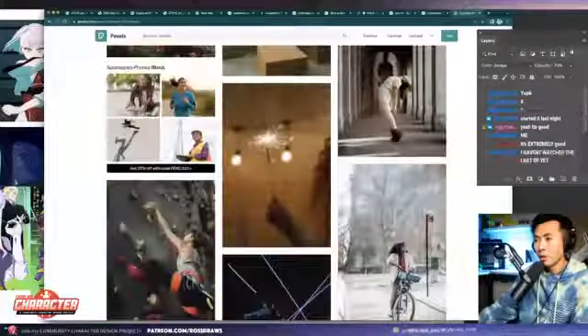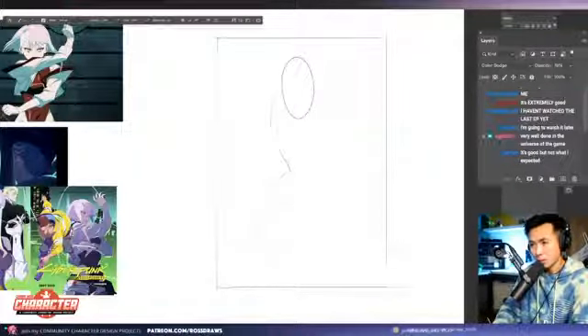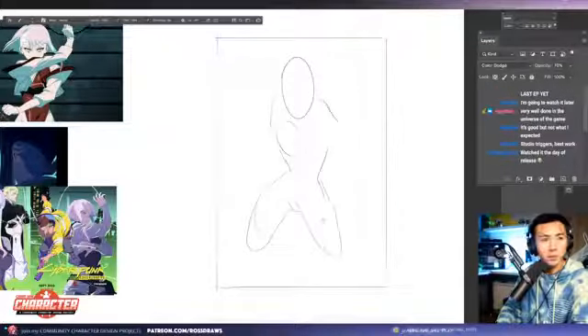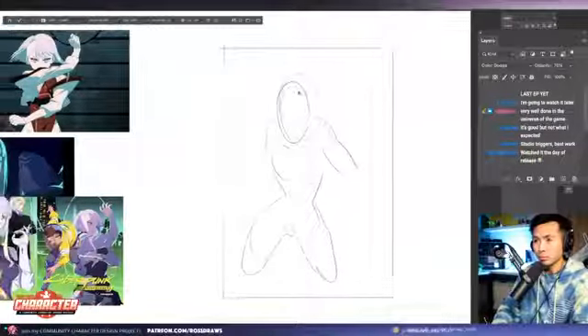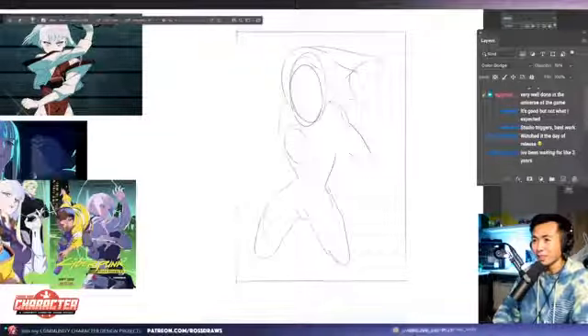I'm trying to find a cool pose to do. I'll pose her hair. Okay, we got something.